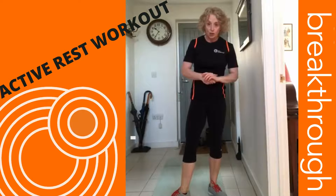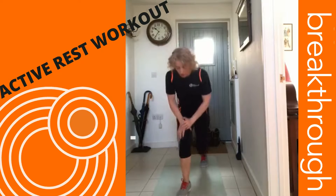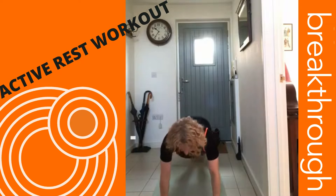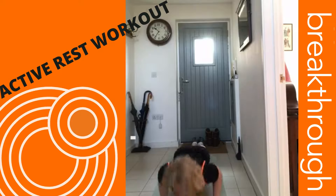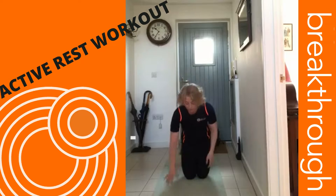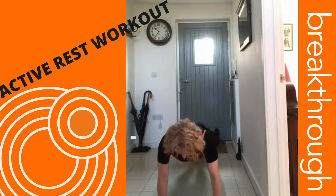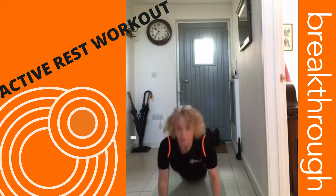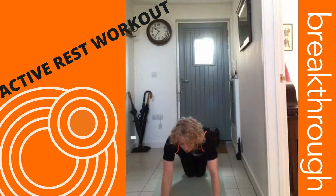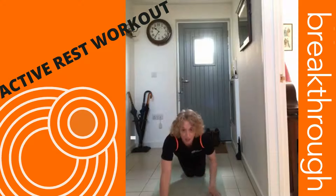Press-ups — there are various versions depending on your level of fitness and strength. Full press-ups are the most difficult. The progression is to go down full, then come back up on your knees. I'm keeping my elbows tucked in, going down as if it's a full press-up, then dropping to my knees and pushing up from there.